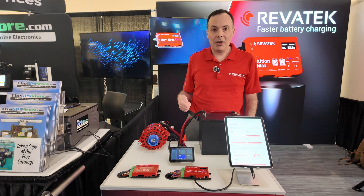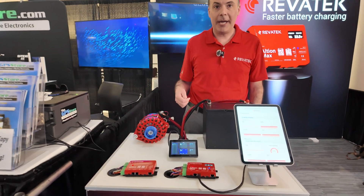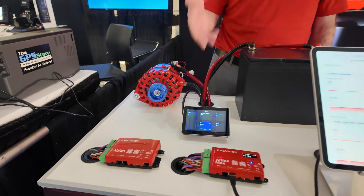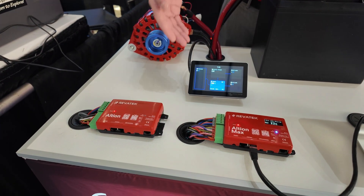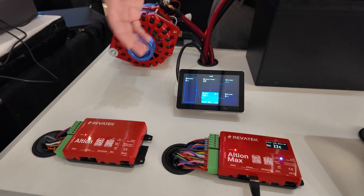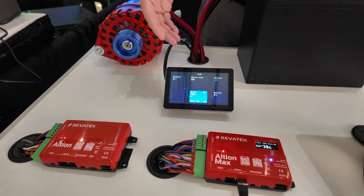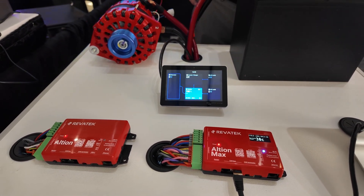A new feature that we're announcing at this show has to do with connectivity. You can see here, this is a Cerbo GX display. Right now we use a CAN bus connection using N2K in order to communicate to the Cerbo. You can see the alternator readout here, so when you're underway the alternator power will show up on the Victron display.